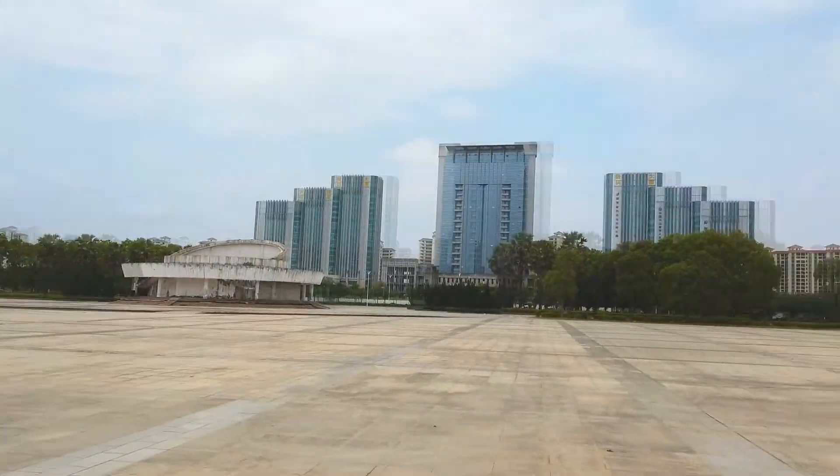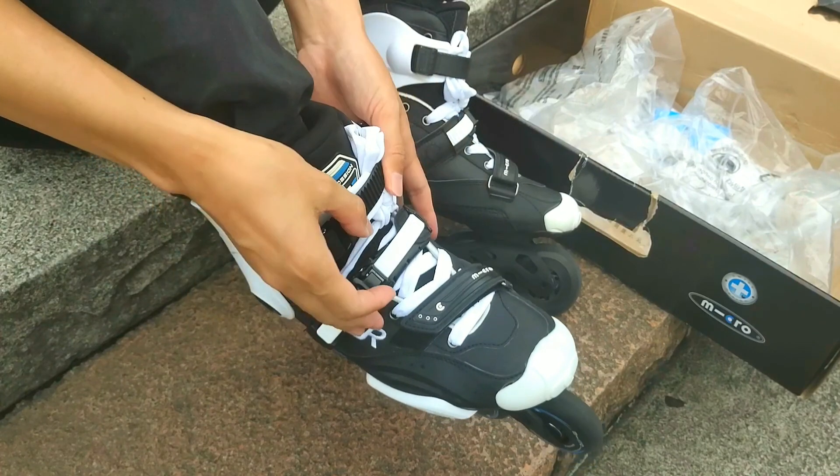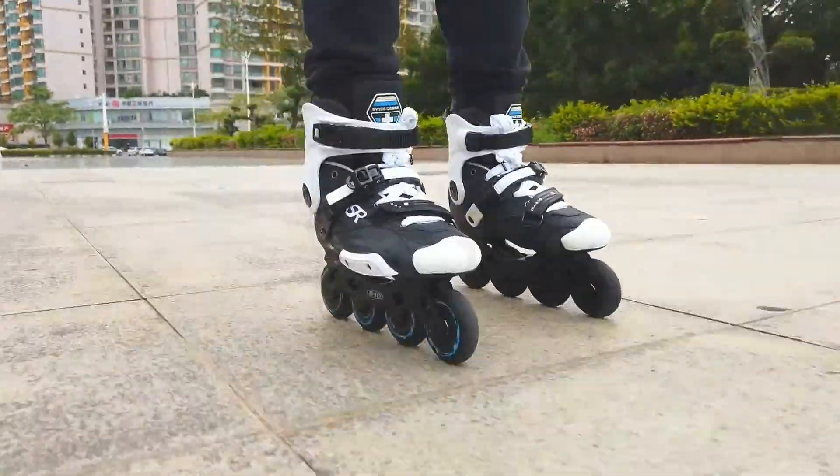Hello everyone, today we are going to have a journey review on this MT Square, which allows us to have a cruising here, a little bit around, with my Micro Super Skates.